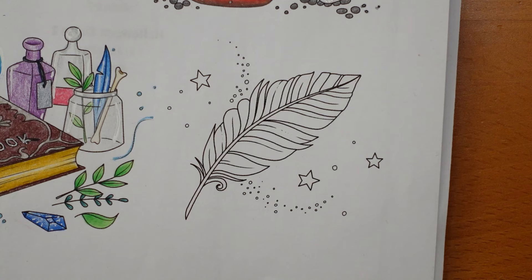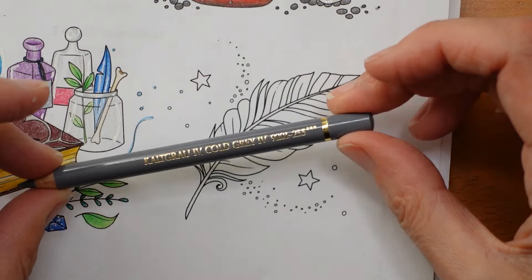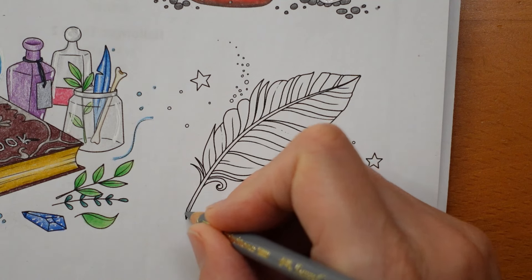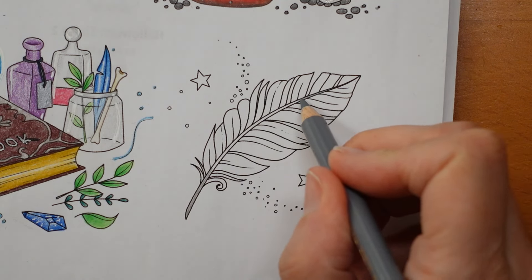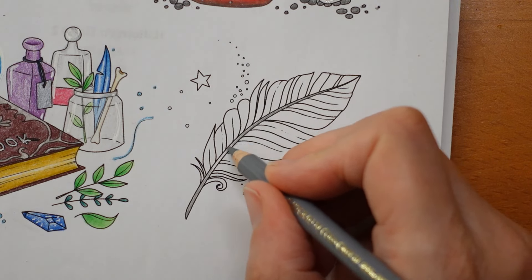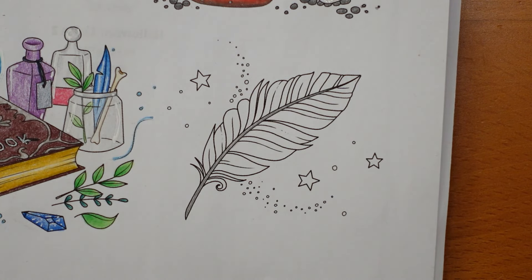I'm going to start with the piece going up the middle and I always do that with a grey — I've never seen a feather where that isn't grey. That doesn't mean we have to always do it grey, but I'm going to. So I'm going to use my cold grey four. This is a Polychromos that we're using today, for all of this page actually. I'm using Polychromos because I know they work well on this paper in this book.